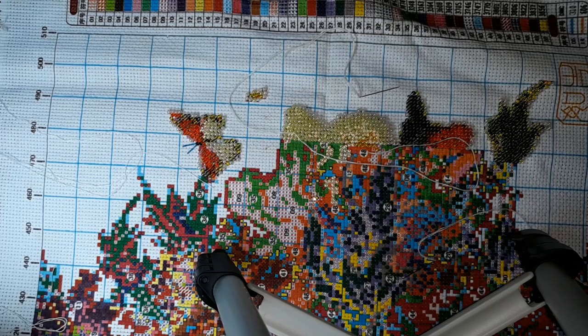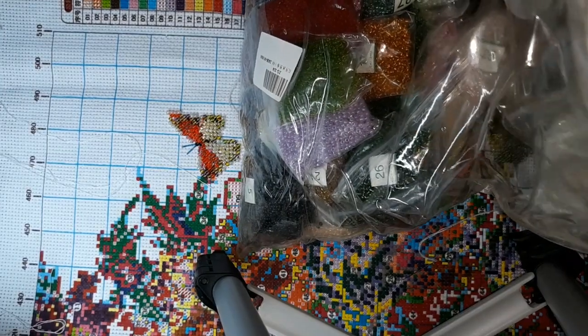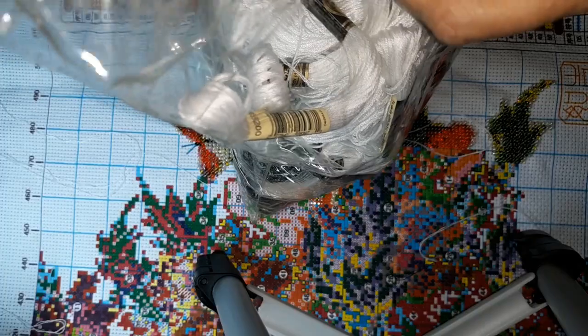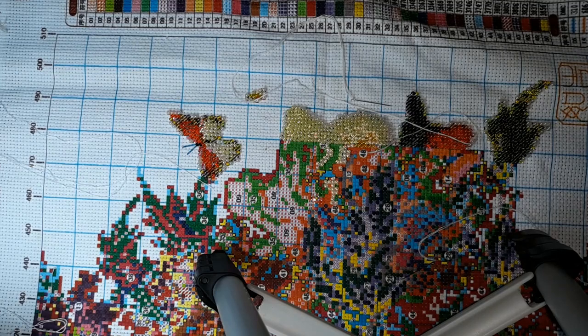There is a crap ton of beads for this one. Let me show you the bag of the extras. This is the bag with the extra thread and the white that I bought. And these are all the extra beads that go with this one. It all came like this in a bag, so I'm just going to leave them in this bag until I need to refill my containers or whatever.